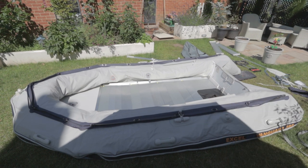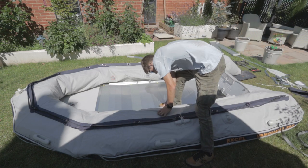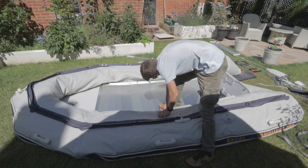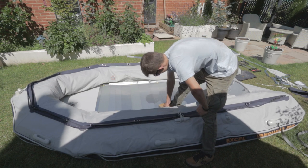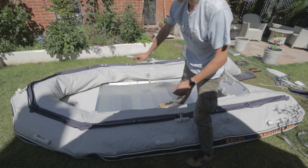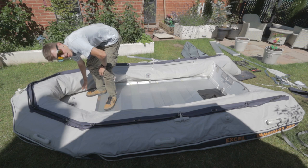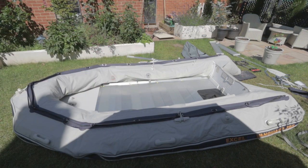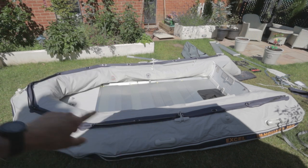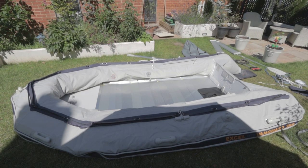Once the floor is all in properly you can fully inflate the boat. The pressure is 3.6 PSI or 0.25 bar for the main tubes, and then the keel — the floor one — is 6 PSI. It's got sort of three tubes: that tube, that tube, the bow section, and then the keel — four parts in total. You just do the two side sections first, then the bow, then the keel at the end.